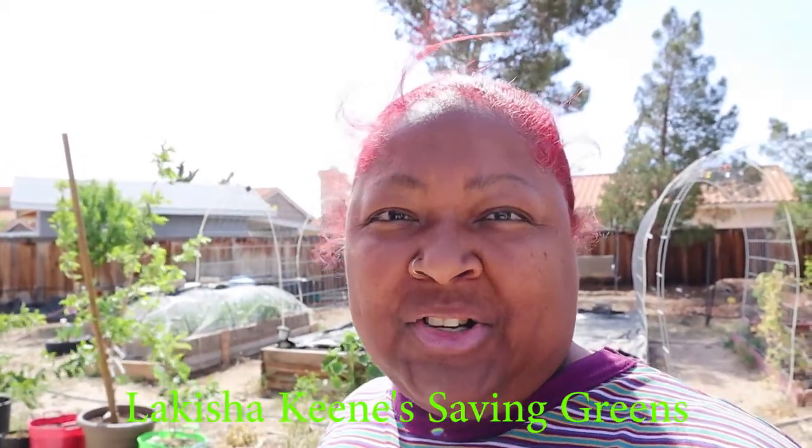Hey everybody, welcome to my channel — Lakeisha Keyes, David Greenz — and this is my garden back here behind me. As you can tell, it's still very windy. I apologize up front for all the sound and noise issues you're going to encounter on this video. I live in a very windy location and I'm working on getting an external mic. The one I have is not working with this camera, so just bear with me and hopefully I'll get a replacement soon so you can enjoy the content with less wind noise.